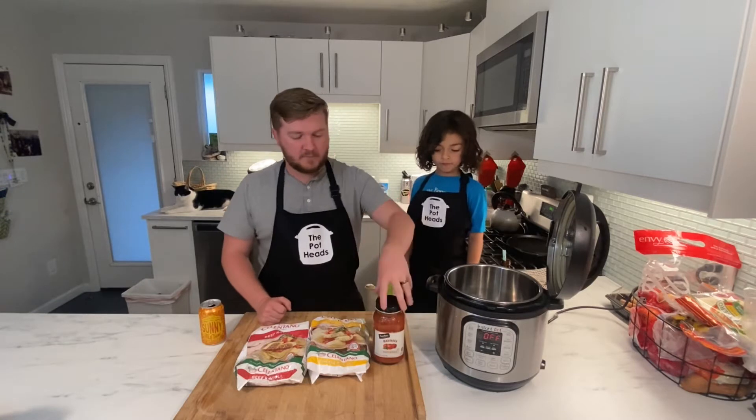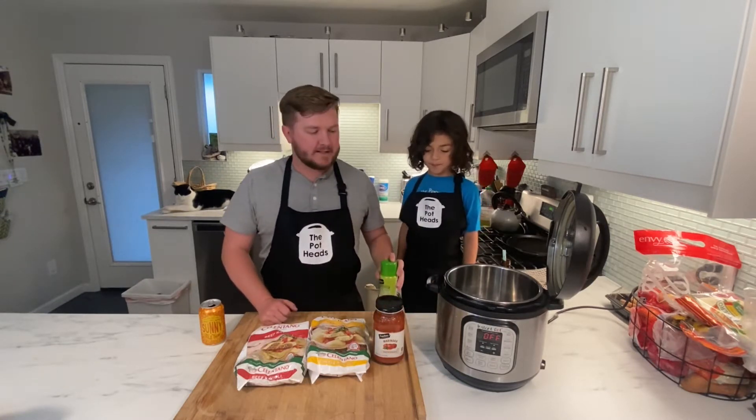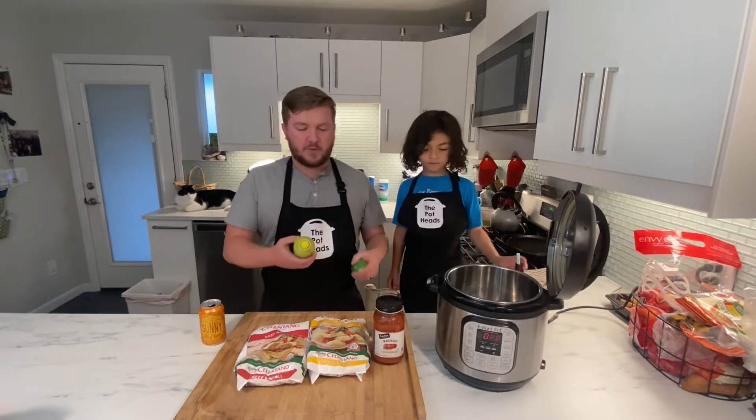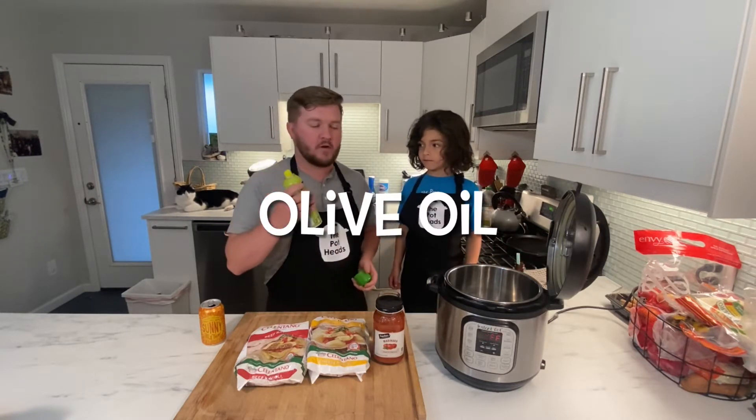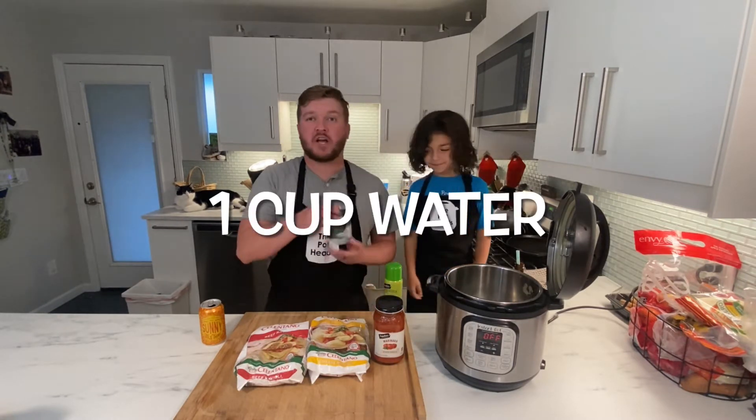We've got a jar of spaghetti sauce — or pasta sauce, whatever you want to call it — some water, and some oil. That's it. To start, we are going to spray the liner with some olive oil, just like so. Next we're just going to add one cup of water.